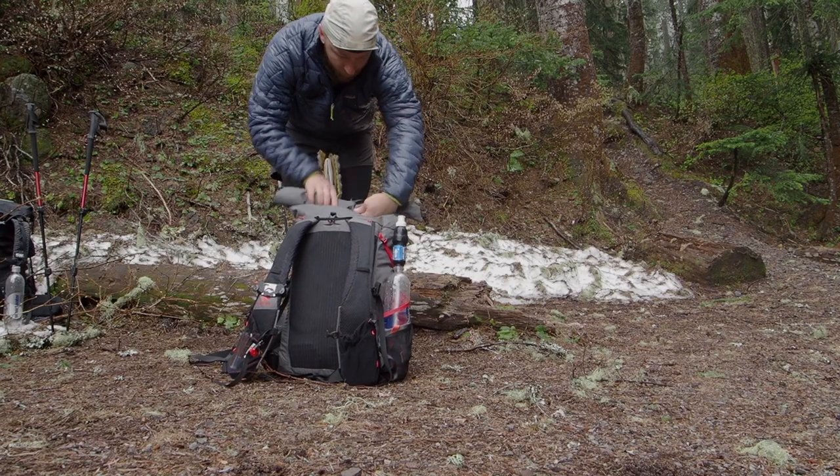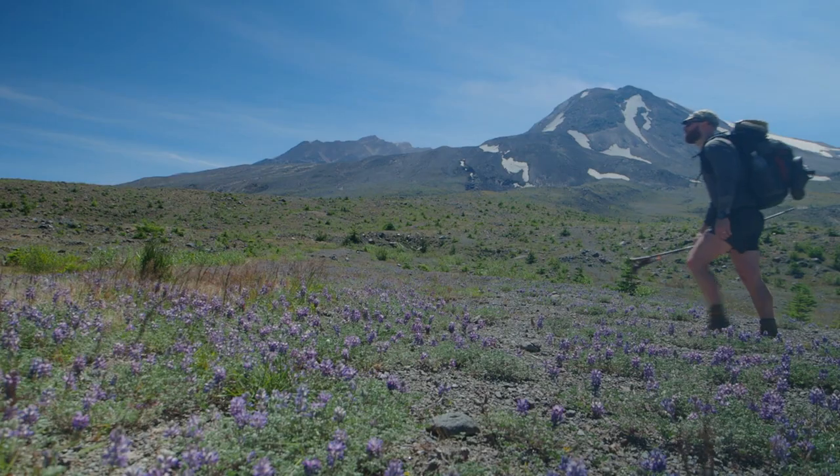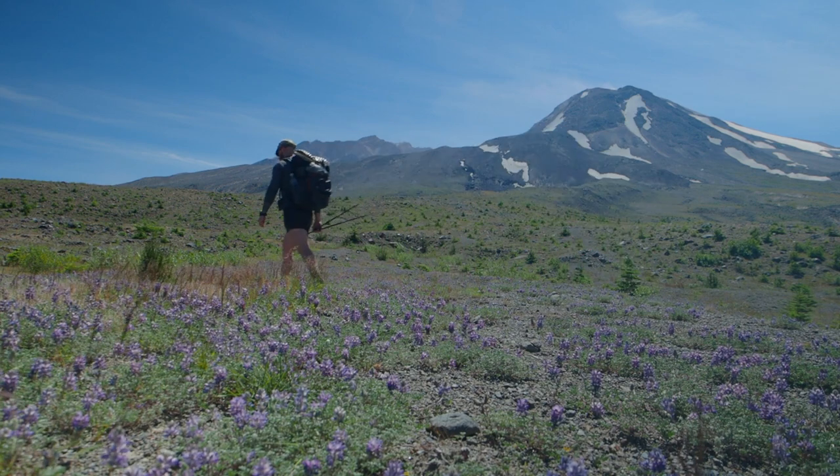Backpacking is better when your pack is lighter. If you had the choice between carrying a 60-pound backpack or a 25 to 30-pound backpack, the 30-pound backpack feels a heck of a lot better on the trail. It makes your life easier and makes backpacking a lot more fun. But dropping your pack weight can be really expensive because a lot of people equate it with buying ultralight gear, which tends to be expensive.